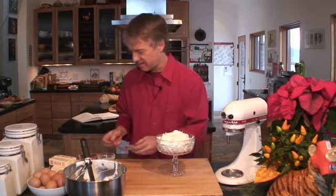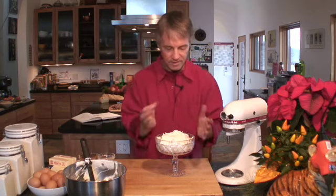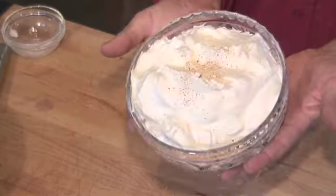And then just as it's going out to the table, grate a little nutmeg on top of that. Just gives it a touch of color and texture. Look at that. How elegant.